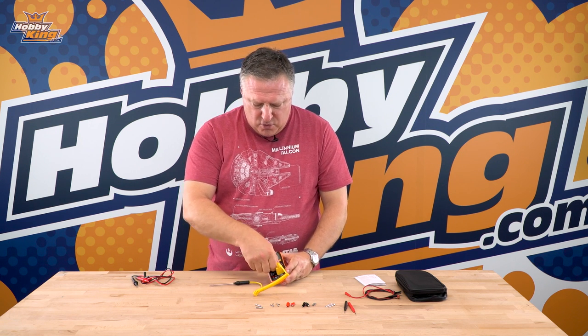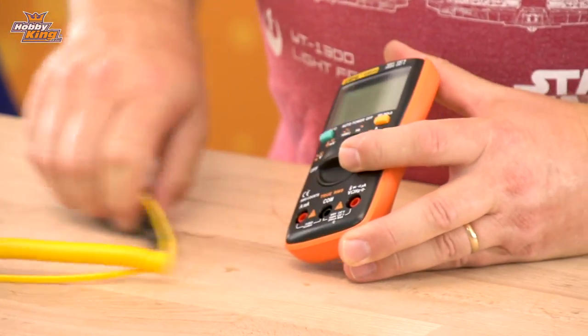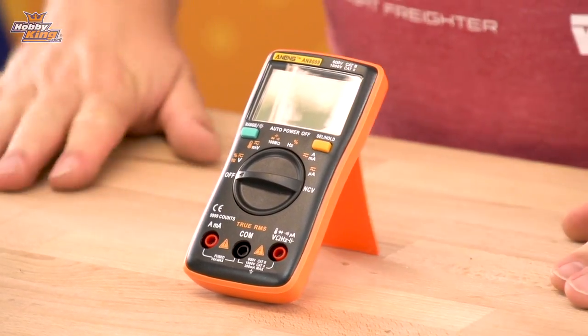That's the new AN8009 multimeter. It's available in the store now — have a look at the links below for further details, and don't forget to subscribe to our YouTube channel for more great tips, tricks and products. See you next time.